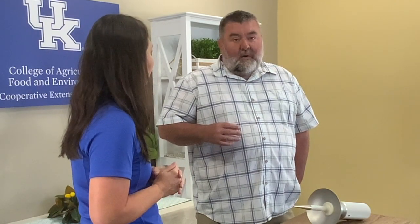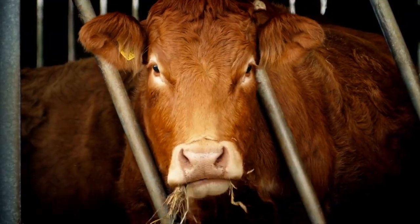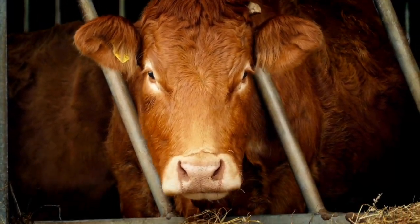We can stretch that a little bit on small squares — we can go up to 20 to 25 percent moisture on the small squares — but we need to try to stay in those ranges. If we stay in those ranges it still is going to go through a heating process of some sort, but hopefully it's not going to get up to a level where we will start to lose nutritional content or be in danger of a fire.